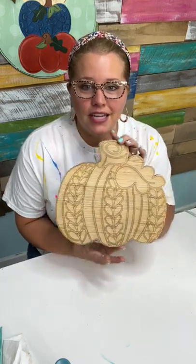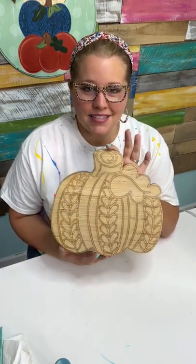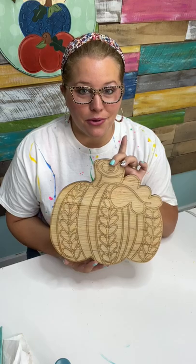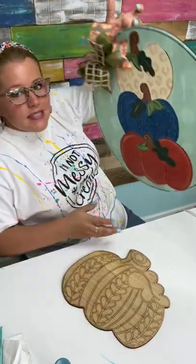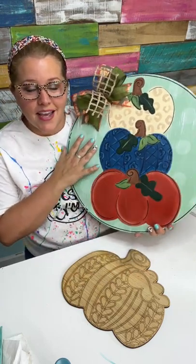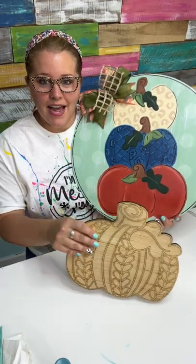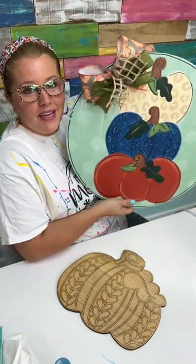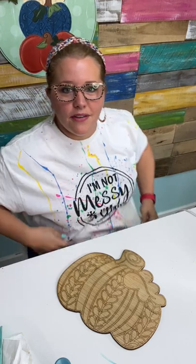Today we're going to be painting this cute little knitted-looking pumpkin — it's going to look like it's wrapped in a warm sweater. This is about a 12-inch piece. The reason I chose this size is because I already know what door hanger I'm going to put on my door this fall — it's this design right here, which we're going to be teaching in an upcoming workshop. We'll start taking signups this week at $10 to participate.